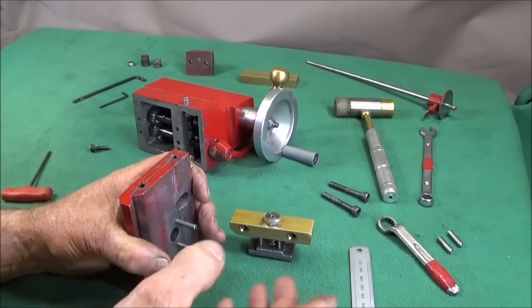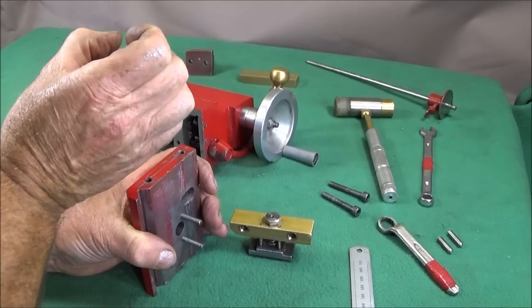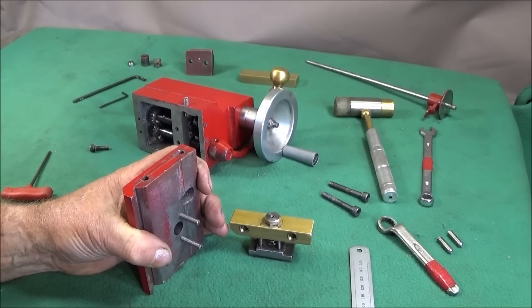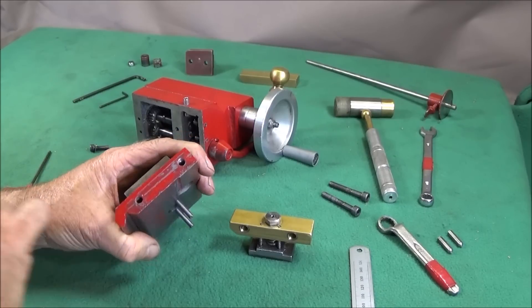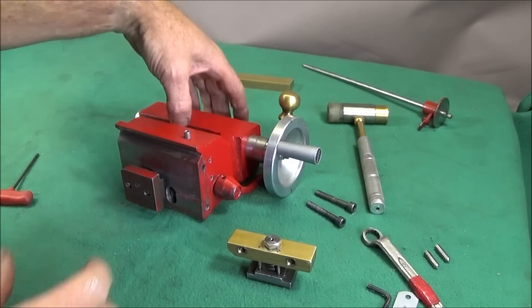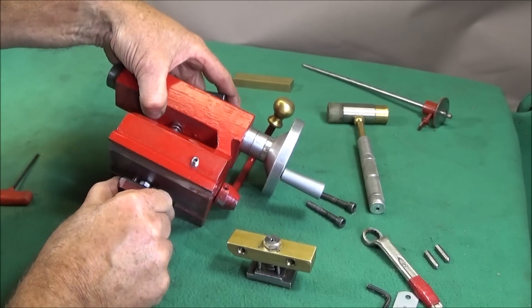Because I haven't got a milling machine, I used the bench drill and twisted the chuck by hand to start the taps off and get them nice and square, then finished tapping to depth in the vice. This piece is only cast iron and it drills and taps nice and easily.